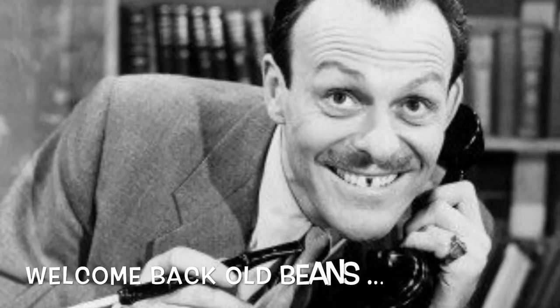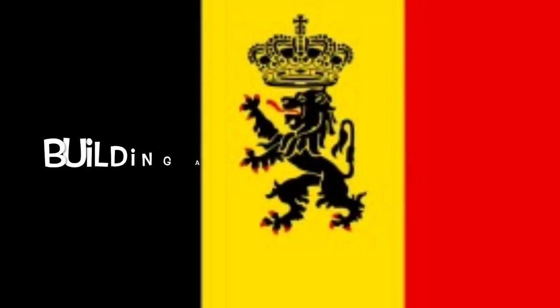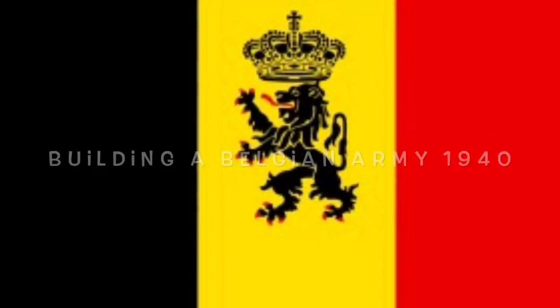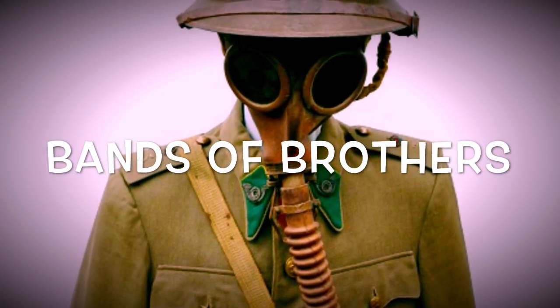Hi guys and welcome back to the channel Old Beans, nice to have you with us today. Something different - a bit of a spotlight, in fact a showcase, of how to build a Belgian army in 1940 using 15 millimeter and what's available and how we did it. I'm going to entitle this series Bands of Brothers.